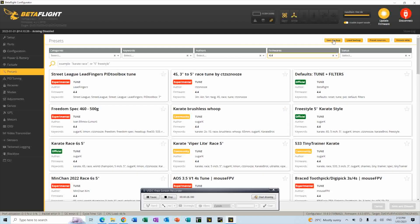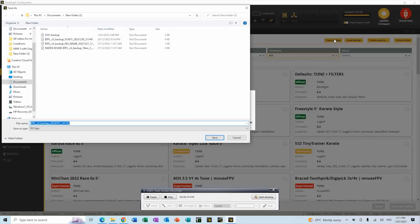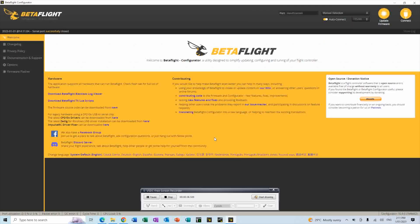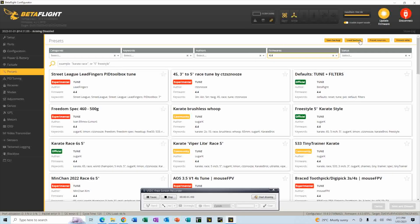This is where the magic is. If you look here, you'll see at the top right it says 'Save Backup'. So what you do is you press that button and it'll load the configuration and build a backup and you save it. Once it's been saved, you just go back, reconnect your quad, go back to presets and load backup — and there are the backup files.